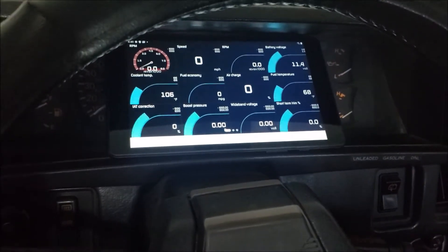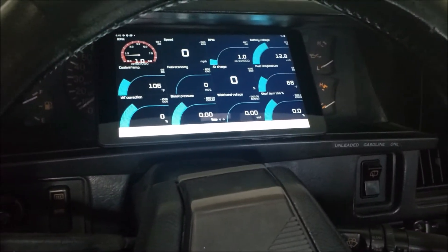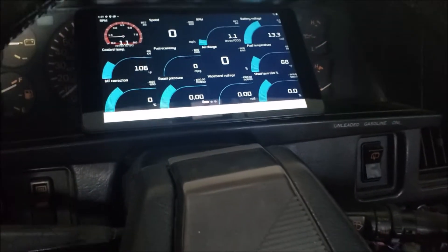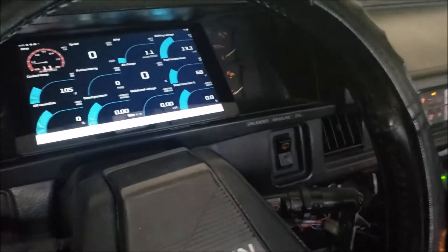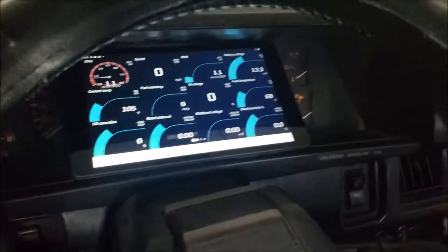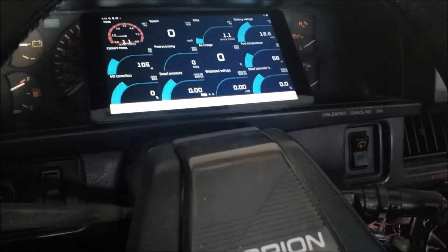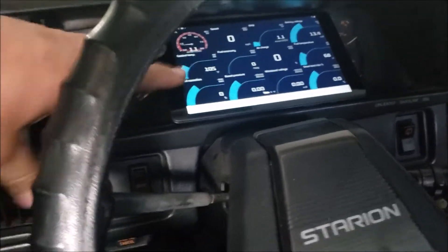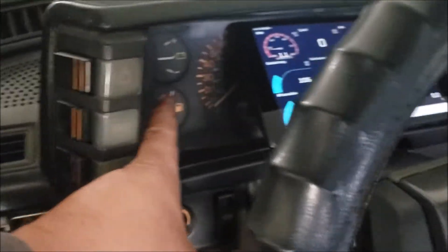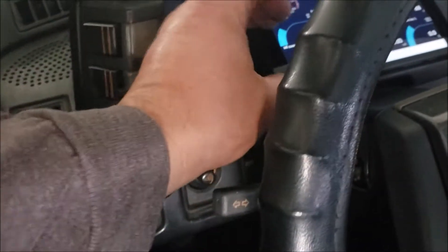Start it up — oh yeah, look at that! All this is is a Samsung Galaxy Tablet. Our Honda data has Bluetooth capability and we just downloaded an app to use that, so we don't need anything fancy. Just a regular 8-inch tablet. We were thinking about making a nice bezel for it, pretty much eliminating these gauges — the only thing working on the stock gauges right now is the fuel level.